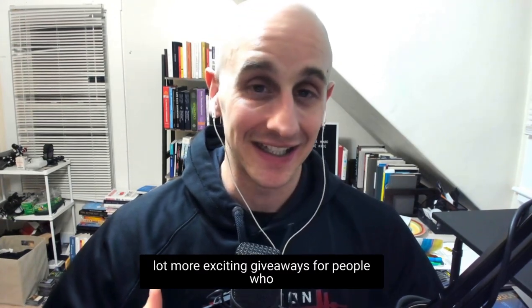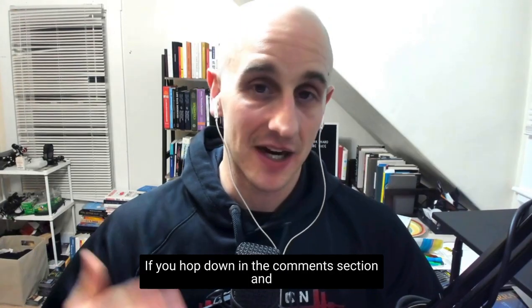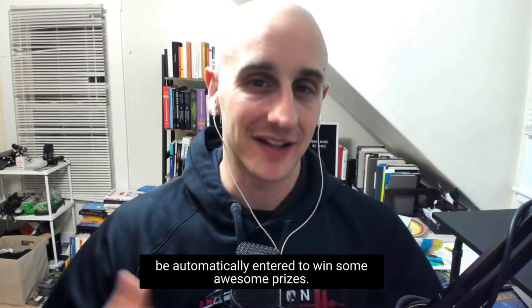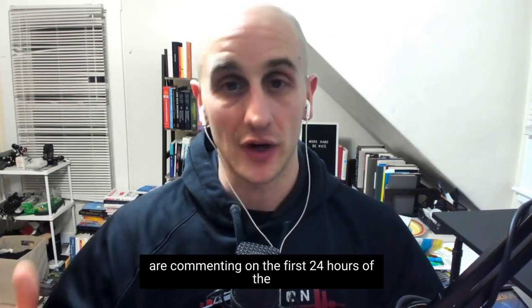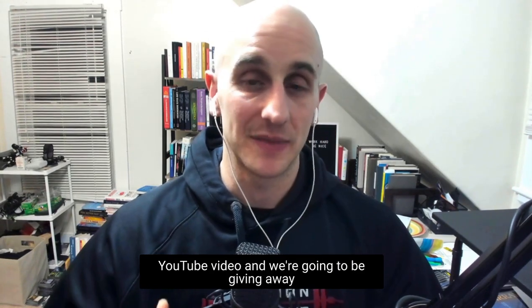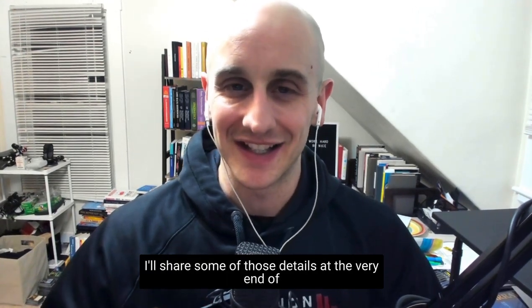We're also going to start doing more exciting giveaways for people watching the YouTube channel exclusively. The first one starts this month — hop down in the comment section and put in hashtag 24shift, which stands for 24 hours in the video comes, and you'll be automatically entered to win some awesome prizes. We'll be giving away prizes at the end of the month, and I'll share details at the end of this video.